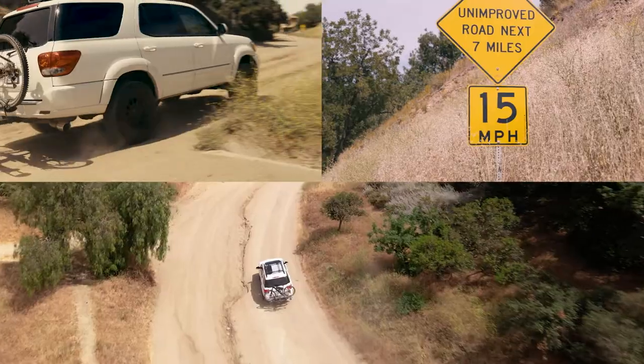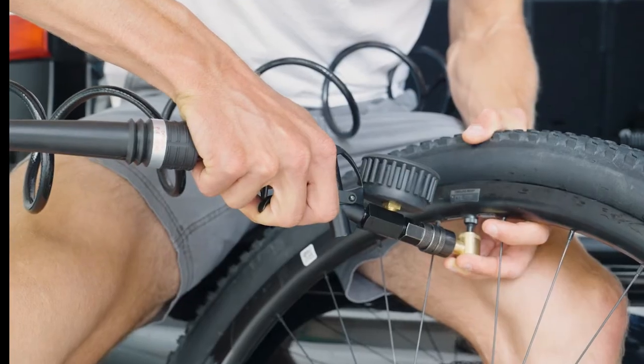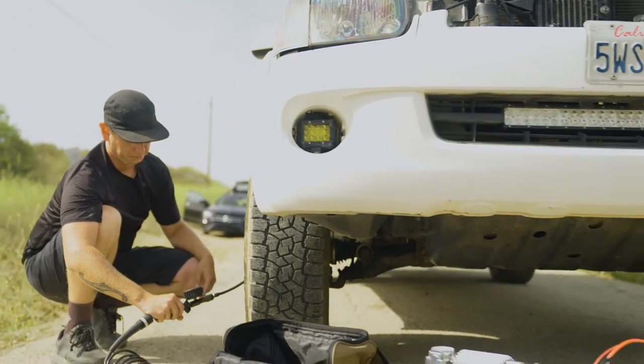The TLC Pro by VIAIR is made for the adventure enthusiast who wants the best equipment for on-the-go bicycle tire inflation and maintenance, as well as other vehicle compressed air needs.